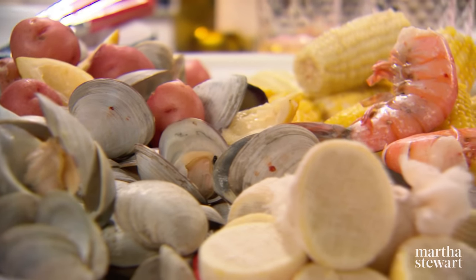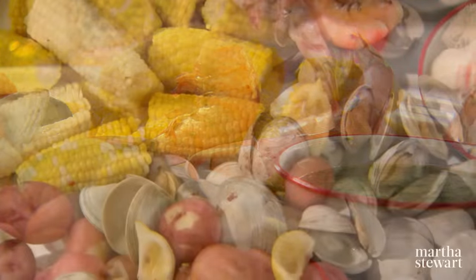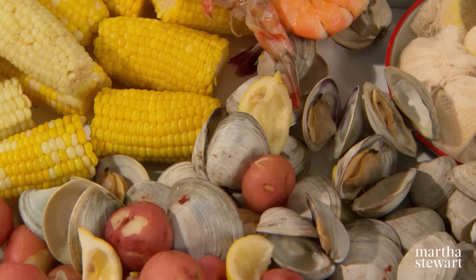The native tribes of Massachusetts cooked seafood in sand pits lined with seaweed and hot stones for more than 2,000 years. Over the centuries, this practice evolved into the modern-day clam bake at the beach. Today, I'm taking it one step further, simplifying it by cooking it indoors on the stove in one big pot.